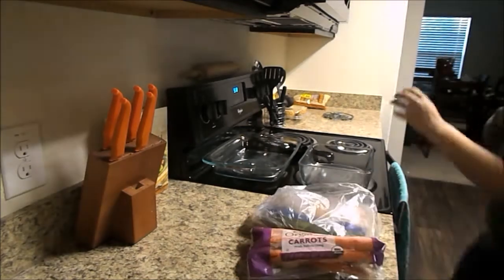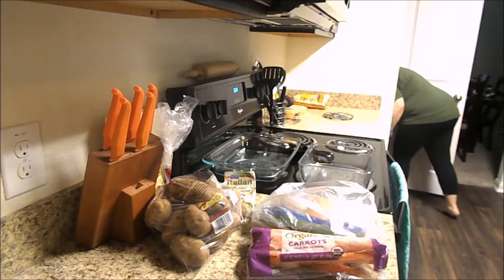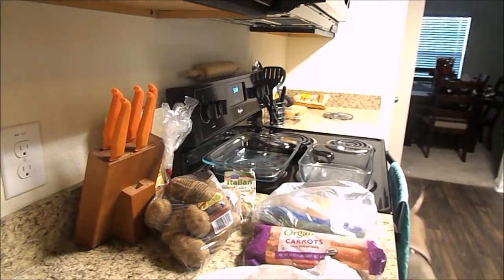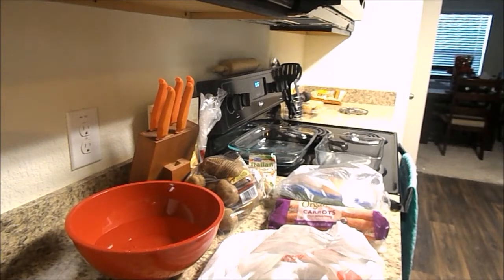I am cooking a one pan chicken meal. It has chicken, carrots, potatoes, and green beans in it. I found it on Pinterest — I will leave a link below where I found the recipe. I do make some modifications to it, so I will also kind of point out where those modifications are. One of the modifications I'm making tonight is I'm making double the amount of food because I wanted to have leftovers so we could have lunches a couple days throughout the week.